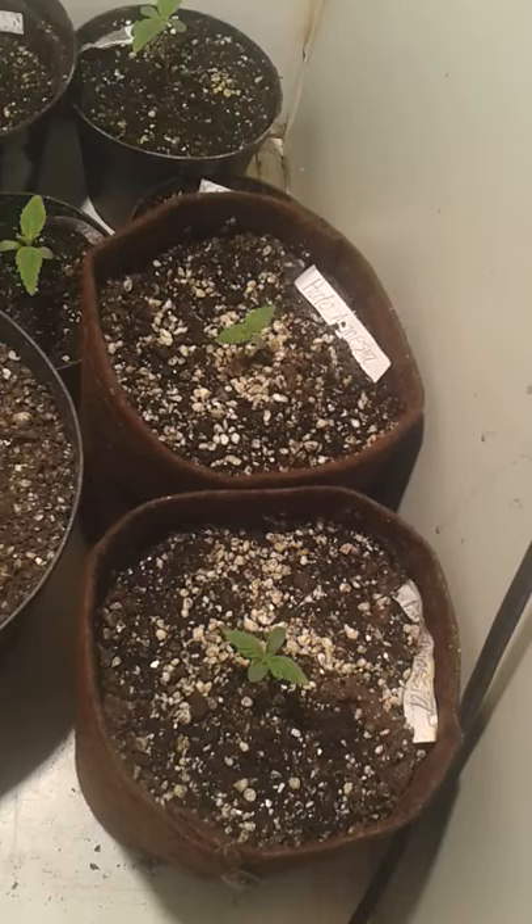Welcome back to my micro-veg chamber. These plants are now about 11 or 12 days old, roughly.